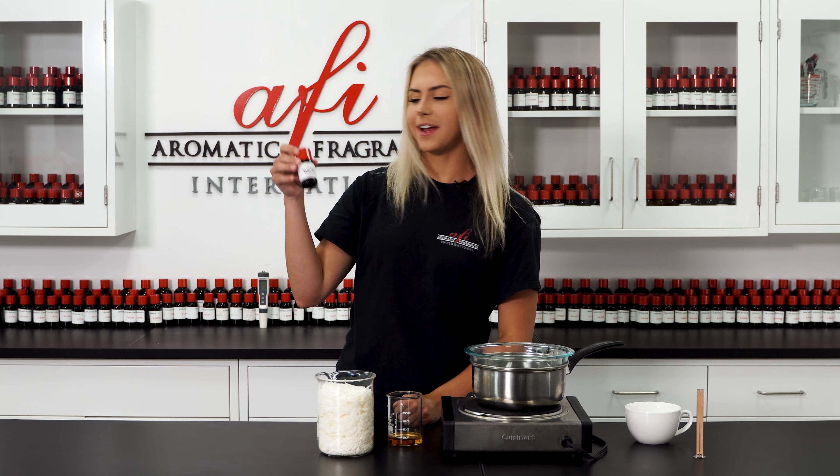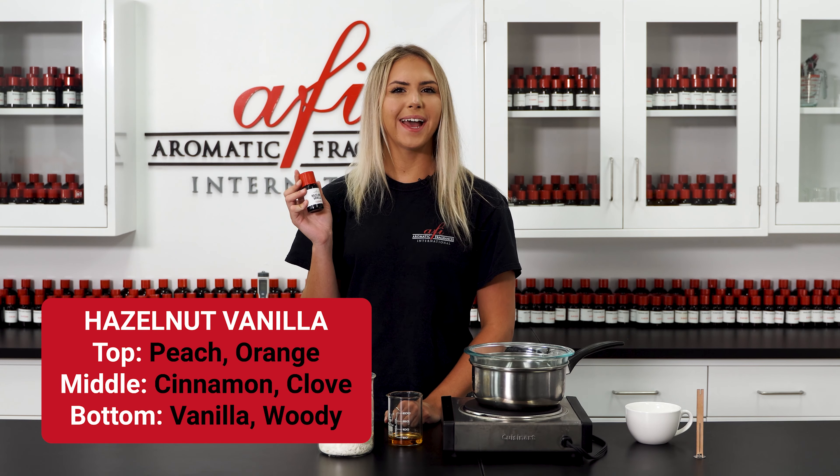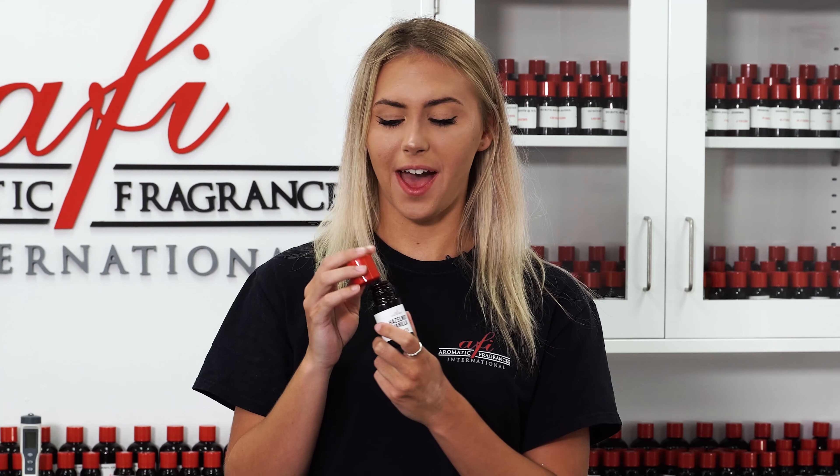For today's fragrance I chose hazelnut vanilla. We offer a variety of fragrances here at AFI — head to our web store to pick up your favorite. This smells so warm and inviting. I love it.